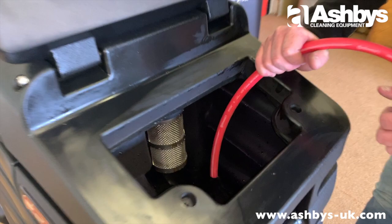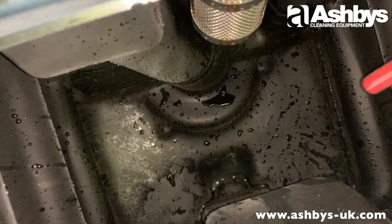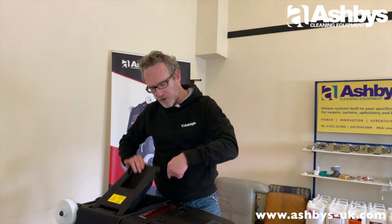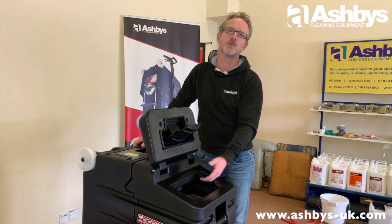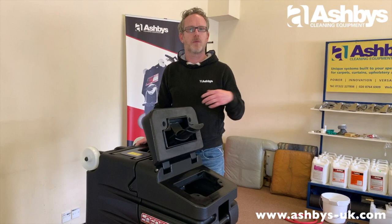A great feature of the Enforcer is it drains to nothing, so you can empty the tank without tilting it forward. Flushing with the pump-out hose rinses all the dirt away very nicely. Once finished, disconnect the pump-out hose. In the solution tank you can see you've just exposed the mushroom filter — you're ready to pack away. The small amount of water remaining in the bottom won't come out and won't cause any harm.